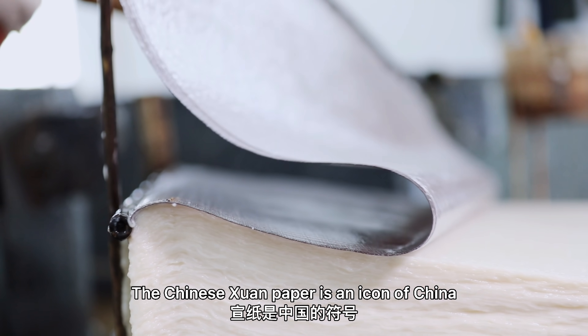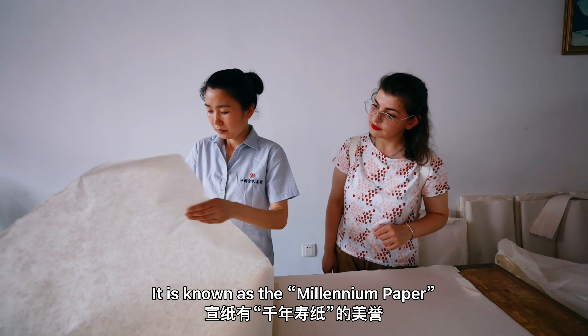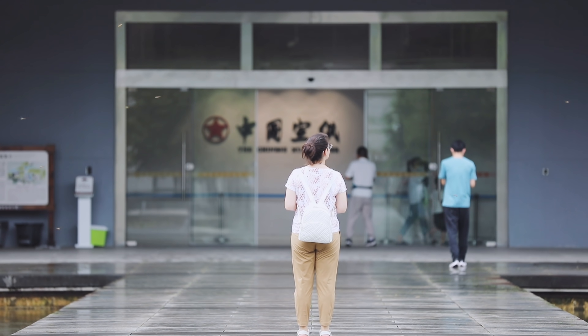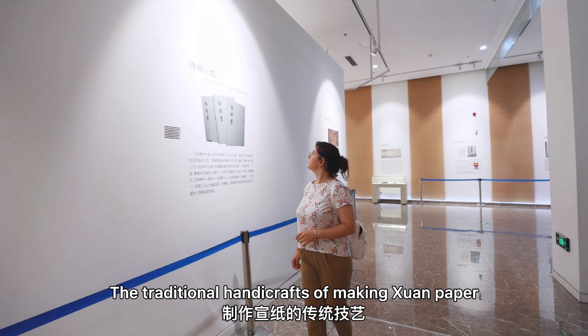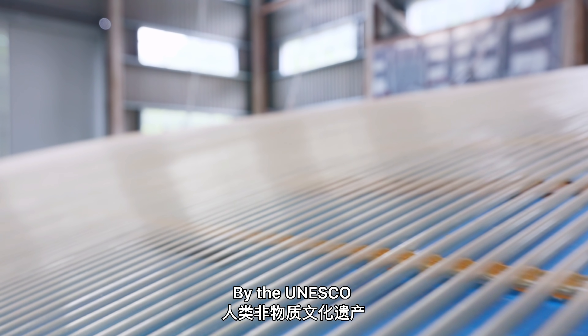The Chinese Xun Paper is an icon of China. It is known as the Millennium Paper, which means it can last for more than a thousand years. The traditional handicrafts of making Xun Paper was listed as a world intangible cultural heritage of humanity by UNESCO.